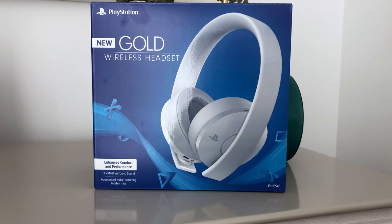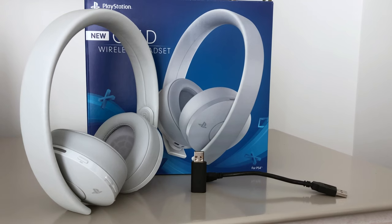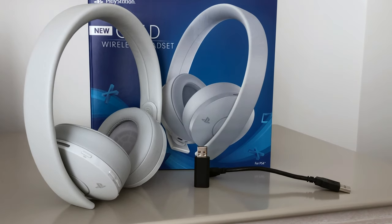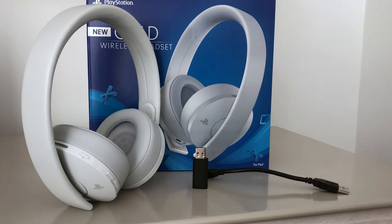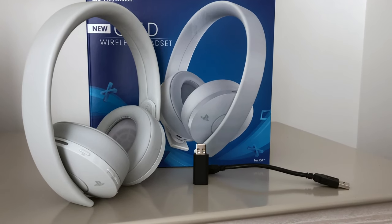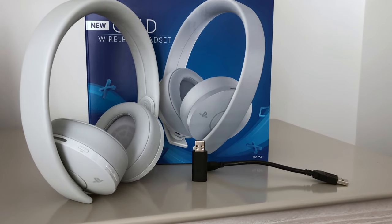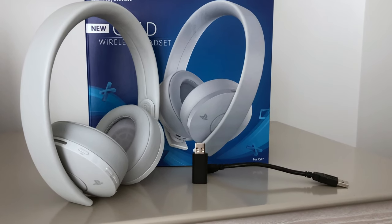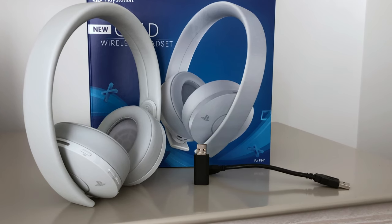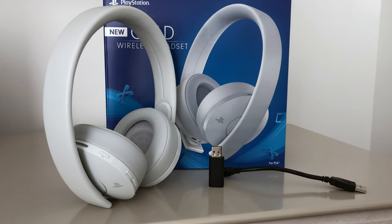I'm going to crack this box open and show you what's inside. You get the headset — this one is the white version, there is a black version. You get the transmitter that you plug into the USB-A port of your PlayStation 4 or Pro, whatever version you have. They also give you a USB-A to micro USB cord to charge it, and there is a 3.5 millimeter jack in case you want to plug it directly into a device if the battery dies.